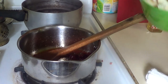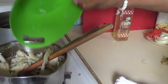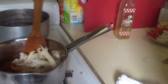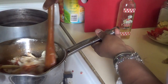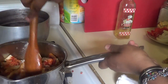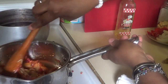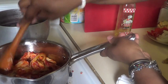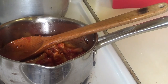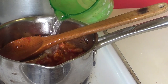I'm going to add my salt fish in. Now I'm going to add one cup and a half of water.